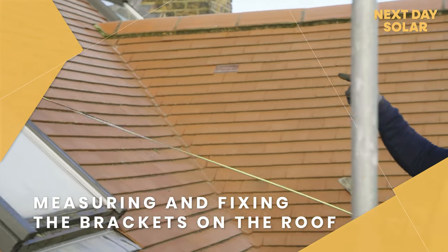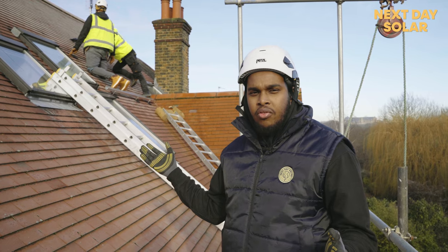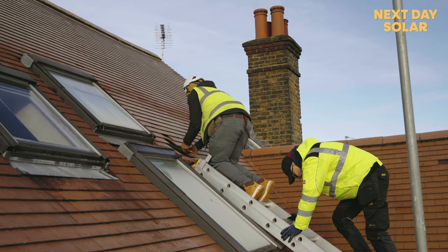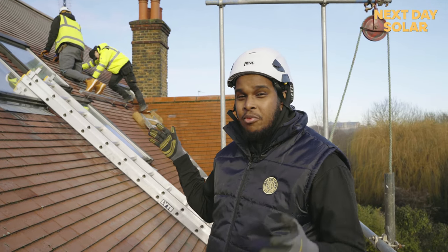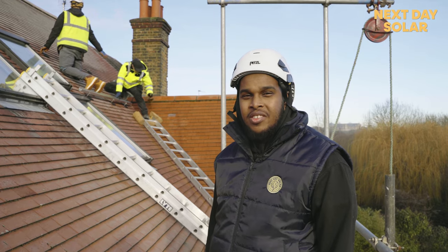The first step of the process is to measure the roof properly and fix the brackets onto the rafters, and also fix the fake tiles we use, which are made out of rubber. As you can see, it's a really frozen roof we're working with, so we have to be very careful. We're moving a bit slower than usual, but it's for safety.